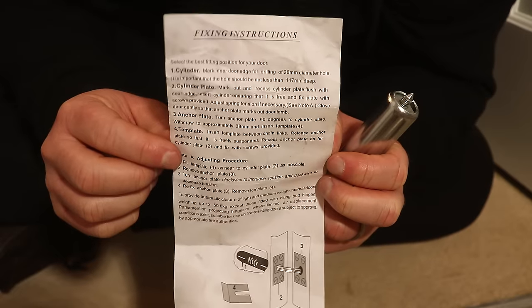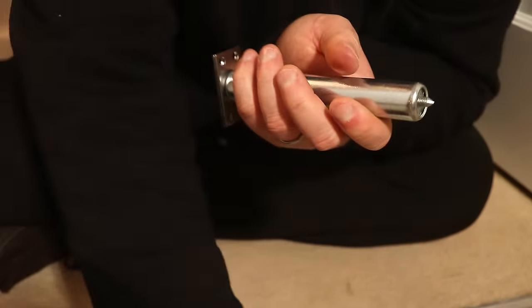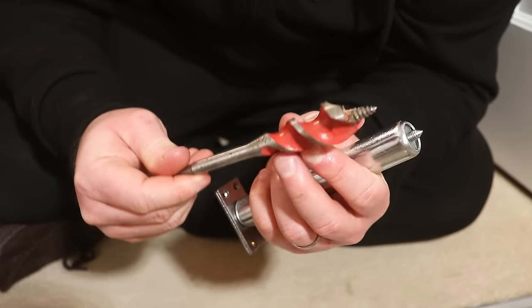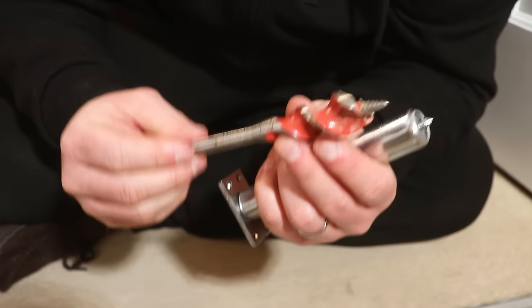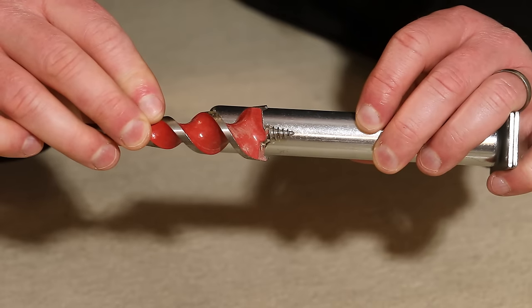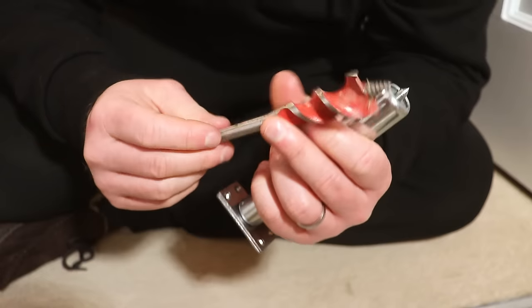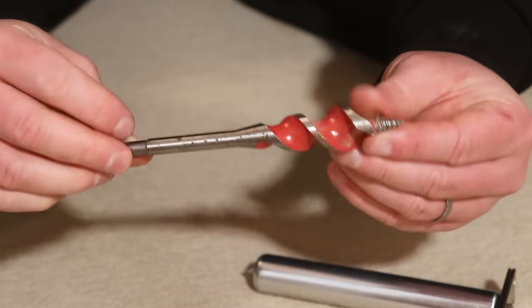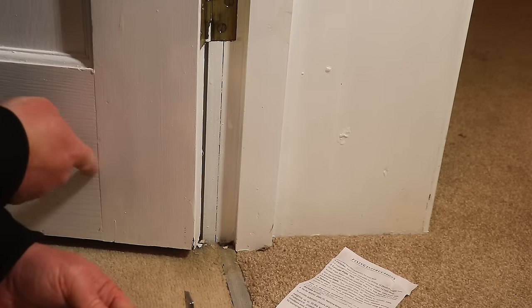The instructions say you need a 26 millimeter drill bit to drill out for the shaft, but that's incorrect — you actually need a 25 millimeter bit. Worth pointing out because 25 millimeters, or 25.4 millimeters which is one inch, are common sizes of drill bits, so you might already have one. Don't go buying a 26 millimeter bit unnecessarily. The bit I'm going to use is called an auger bit.